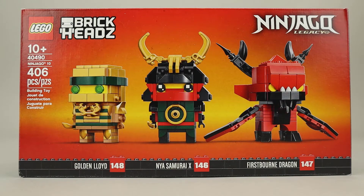And then it was made widely available on lego.com in July. As you can see, this set includes three BrickHeadz, which include Golden Lloyd, Nya as Samurai X, and a Firstborn Dragon. Let's go ahead and get these built and then we'll take a look at the finished BrickHeadz.